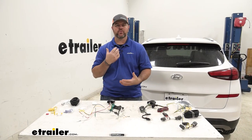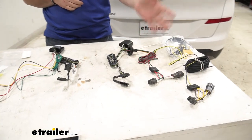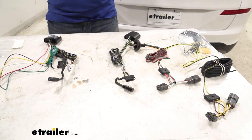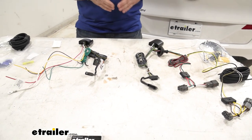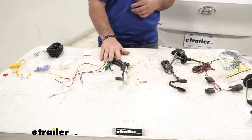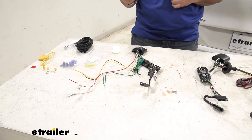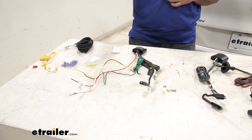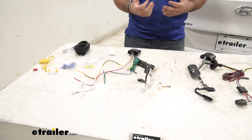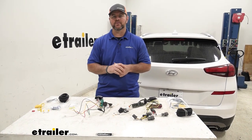So in summary, if you're looking for an easy install, I would go with the custom fit kit — it plugs directly into your factory plugs behind each tail light. If you're looking for a wiring harness that's going to be totally outside, I would go with the upgraded Modulite kit, which also has the upgraded module so it's going to give your trailer lights full power without drawing from your factory tail lights. That's going to do it for a look at the best custom-fit vehicle wiring for your Hyundai Tucson.